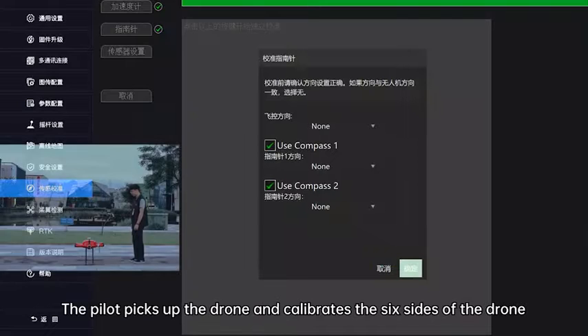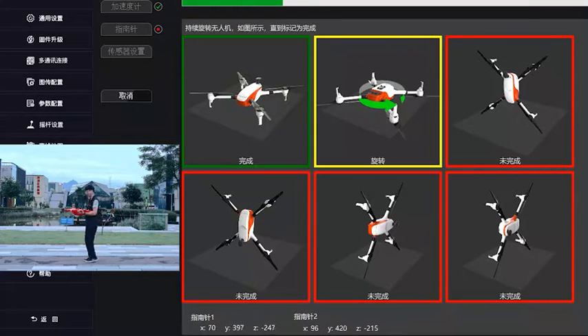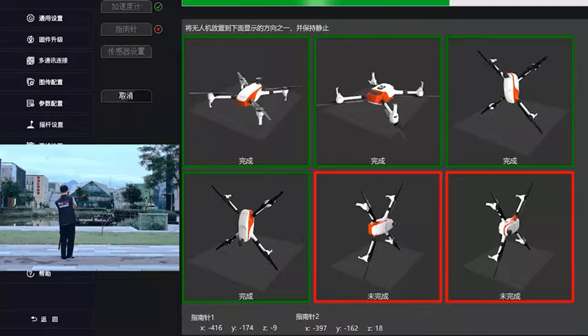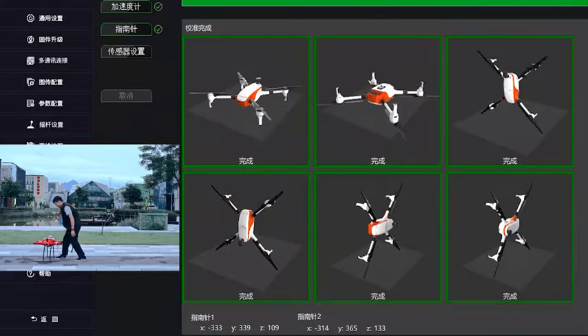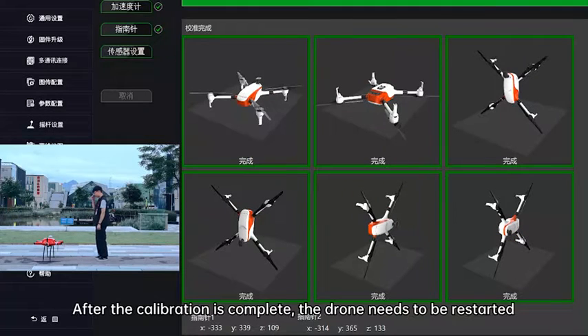Compass calibration: the pilot picks up the drone and calibrates all six sides. After the calibration is complete, the drone needs to be restarted.